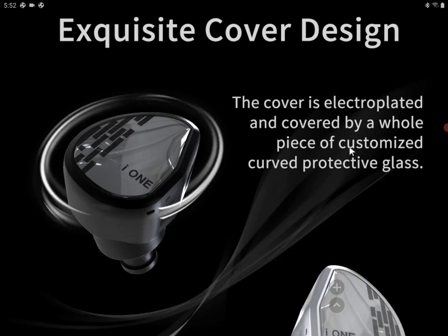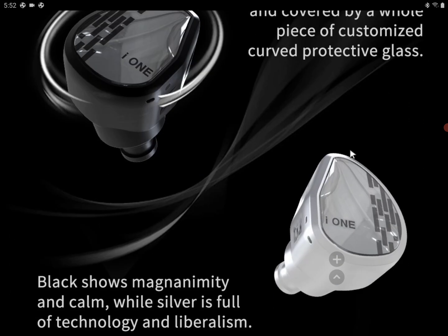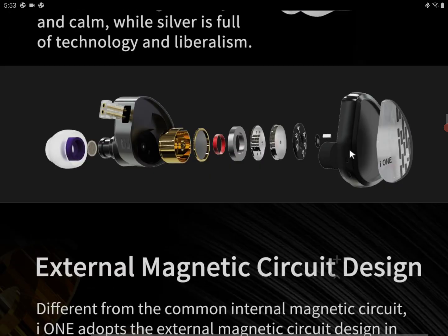TRY is a sister company to KZ, where KZ makes more affordable earphones while TRY tends to make more expensive products. That's how they've been doing business for several years — they're pretty much the same brand, operating as sister brands.